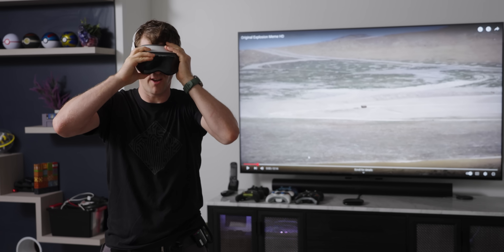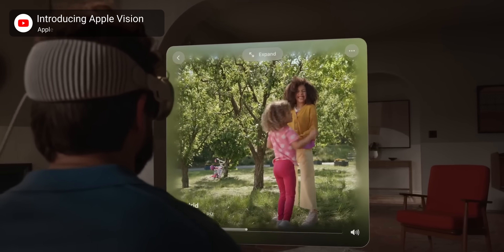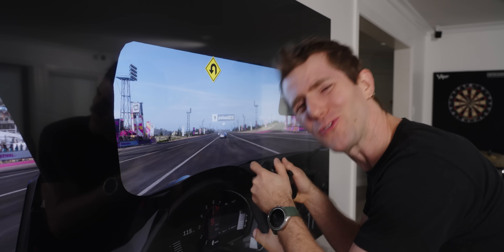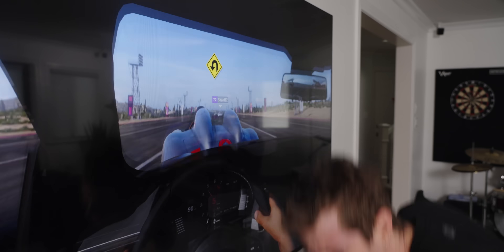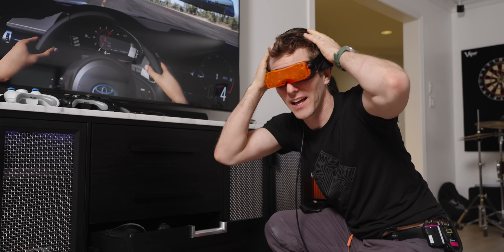VR has been going through a period of explosive innovation, but if you're a PC gamer, I wouldn't blame you for having missed it, because some of the biggest innovations have been so very small. The Silicon Valley vision of an AR headset integrated into every aspect of life sounds cool, but I just want to be super immersed in my video games. And the BigScreen Beyond 2 may be the very best way to do that.